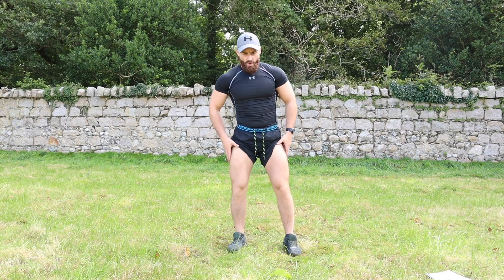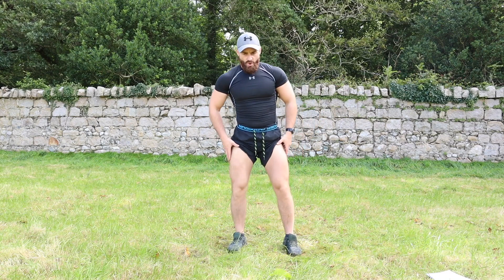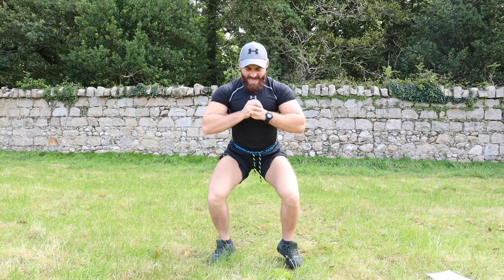Last exercise — mini jump squats, ten reps. Let's do this: three, two, one — one, two, three, four, five, six, seven, eight, nine, ten.